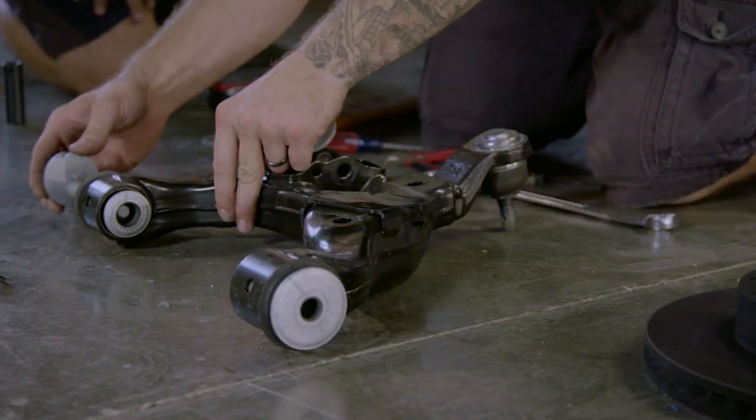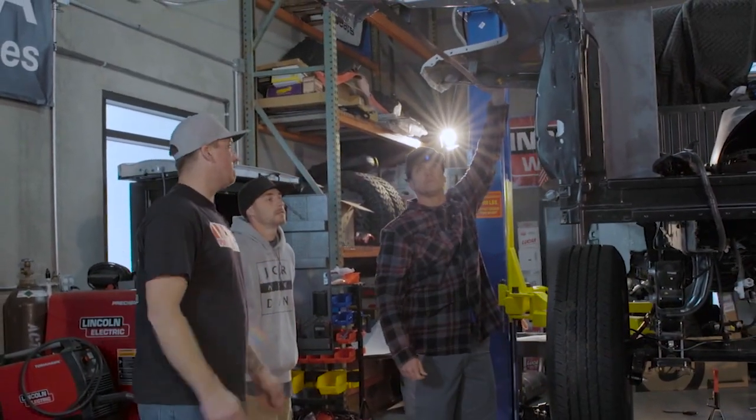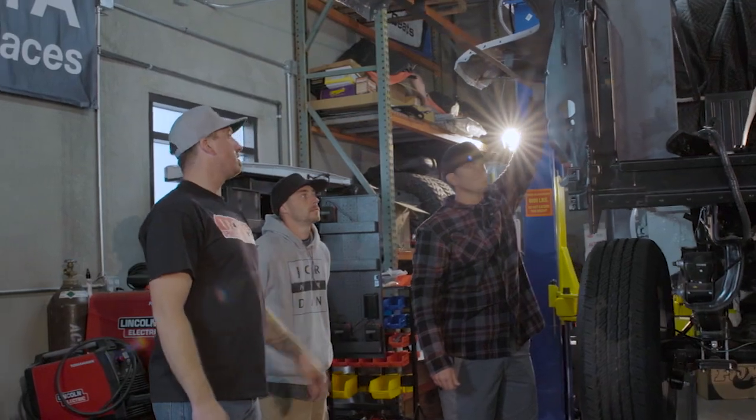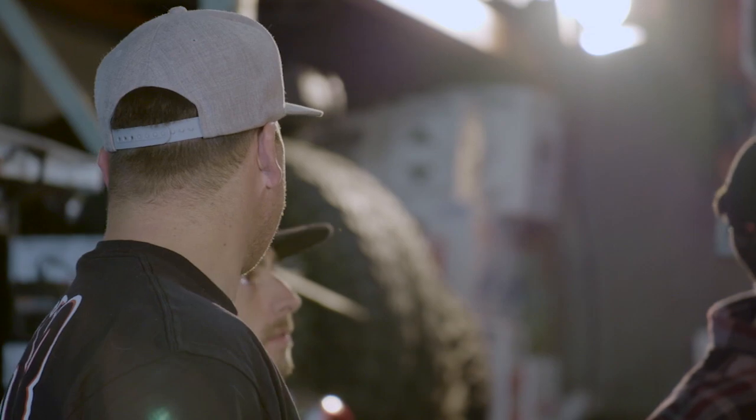We're into this build a little over two months. We invited Jesse to the shop today to give us his feedback and input, and see what we can do from there. We got the bed hinged up, we have the frame done on all the compartments. Now it's just making the little compartments and organizing it to where we need to put things.